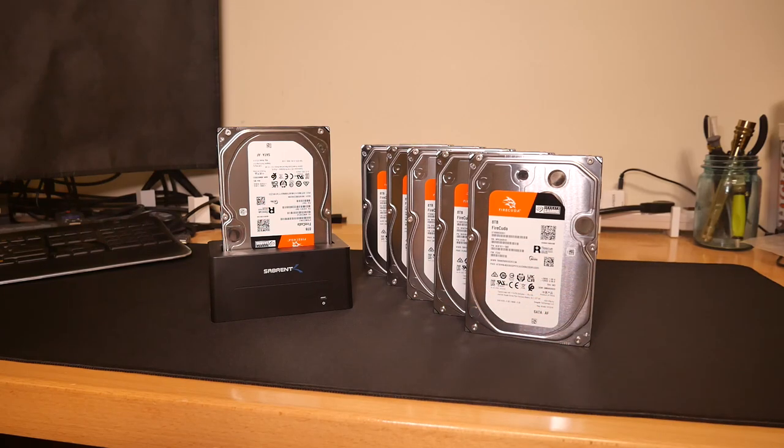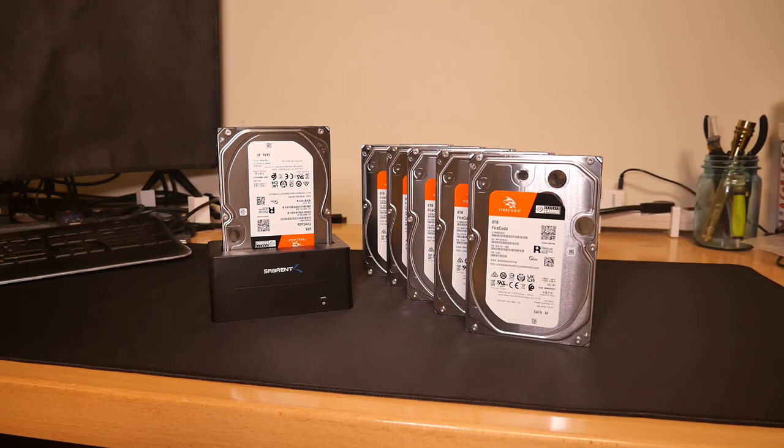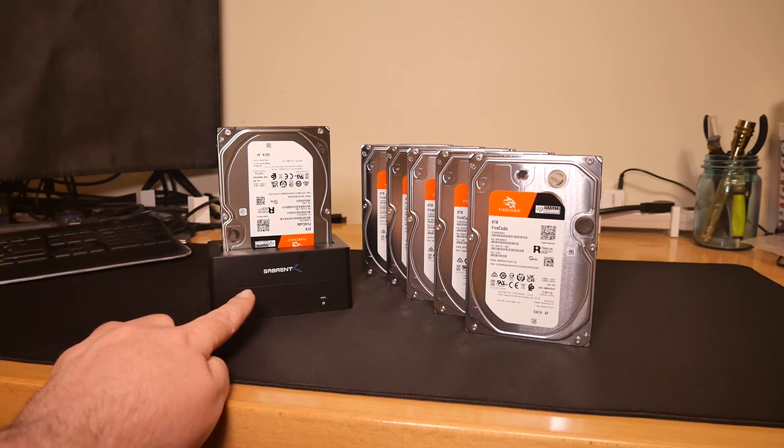Welcome back to the channel. Today we're going to be talking about cheap USB hard drives. What you may notice immediately is these are not USB hard drives. What you're looking at are six eight-terabyte Seagate FireCuda 7200 RPM drives, and this guy right here is a hard drive dock.